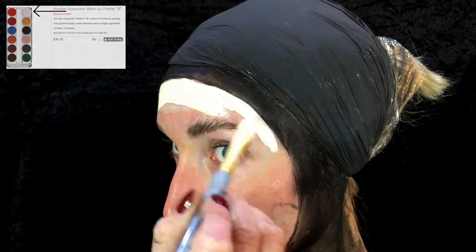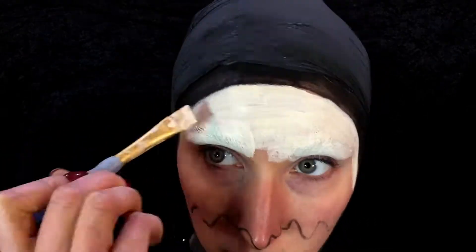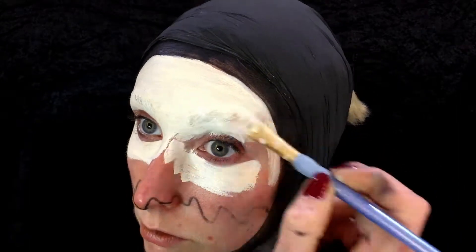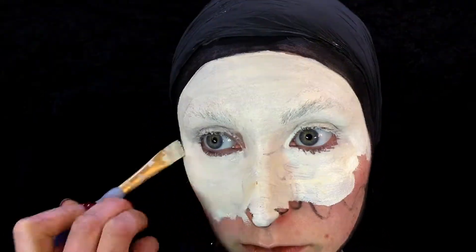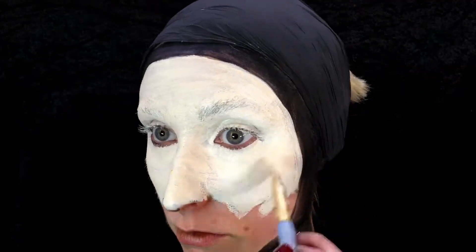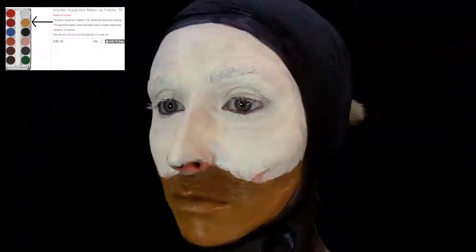Then we're going to go straight in with our white aqua color paint and we're just going to do the whole top half of the face. This is activated with water, just remember that. Don't worry too much if you go straight over those lines — they were just like an estimated line, so you can go back. I haven't done them too thick so I can still see them.